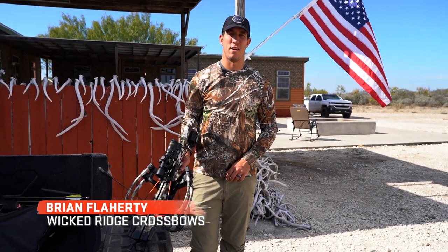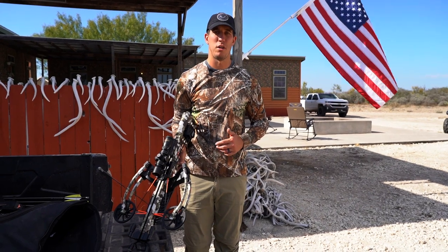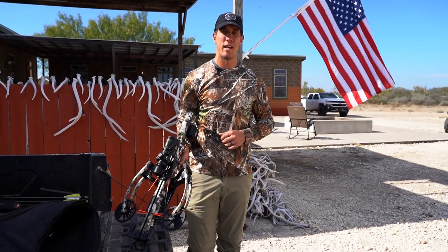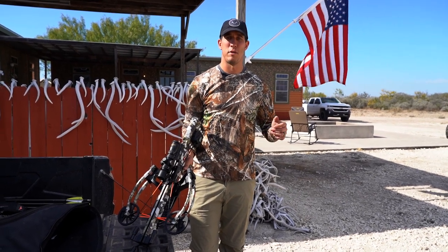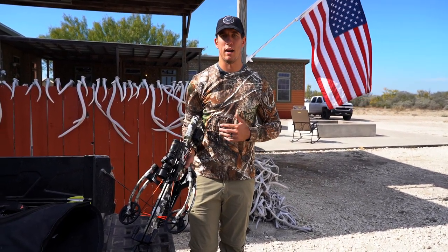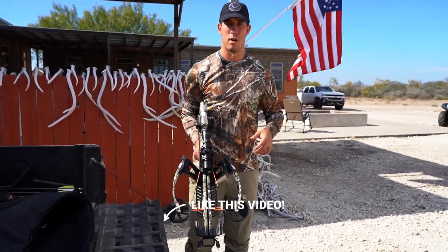We just got back from the morning hunt out here at camp — unsuccessful, didn't take a shot. If you're a crossbow hunter, you know the drill: typically you head out to the range, discharge your crossbow, shoot it into the target, maybe bend the arrow, maybe you damage it. Well, with the AccuDraw decock on our select Wicked Ridge models, it allows you to safely decock your crossbow if you don't take a shot during the hunt.